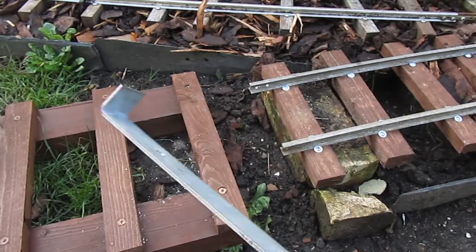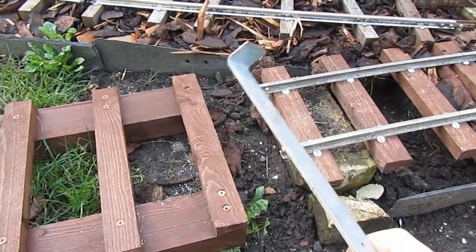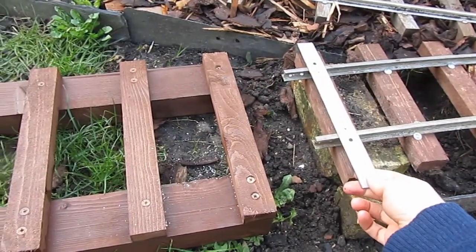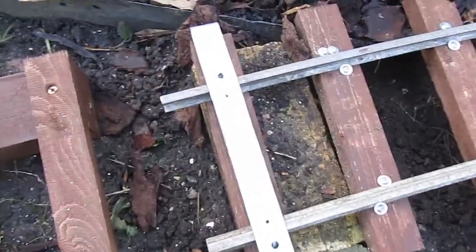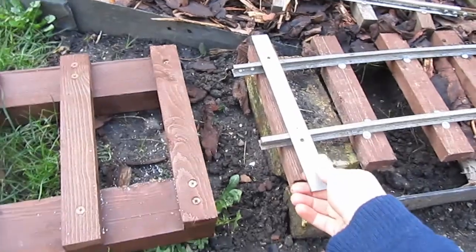This one has a tab on the end that's designed to fit over a 10-inch sleeper, like this one. And you can see that the holes then straddle the rails where the rails should be.